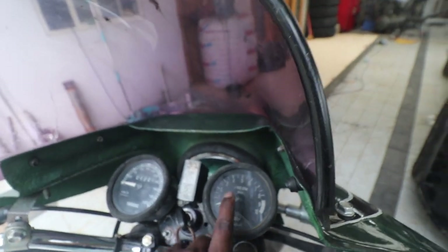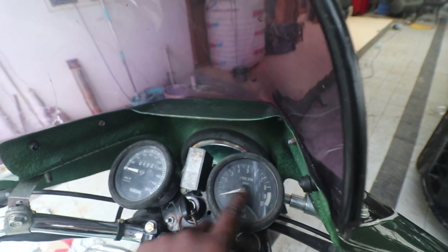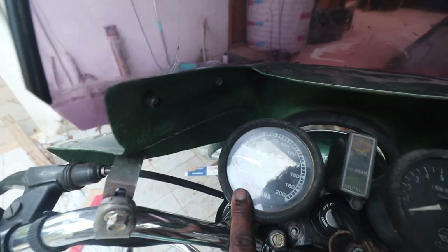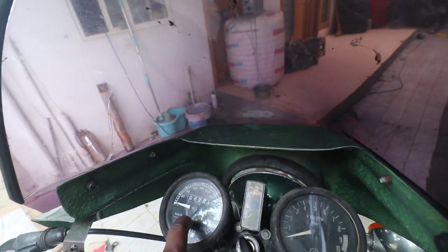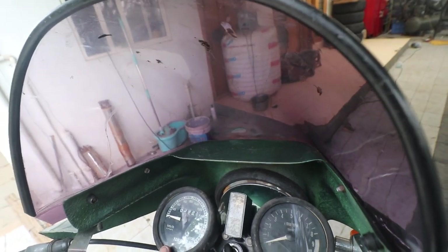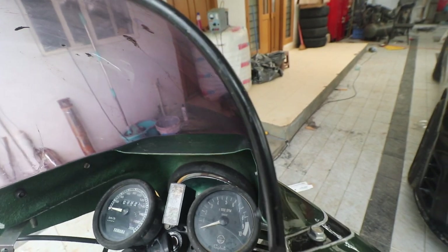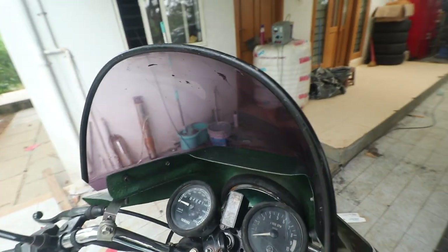Look at the meters. The tachometer is from NK and the speedometer is from Tricol — this is a special edition speedometer. There is a tachometer which also looks exactly the same. I don't have the pair, but I have an original NK speedometer, though I never thought of fixing it.